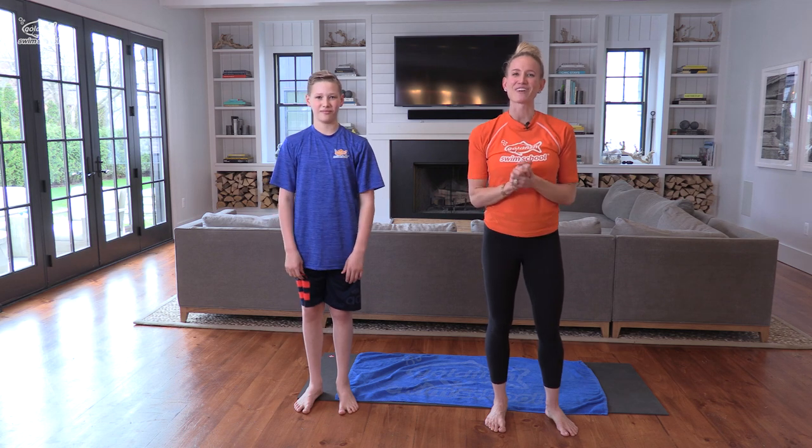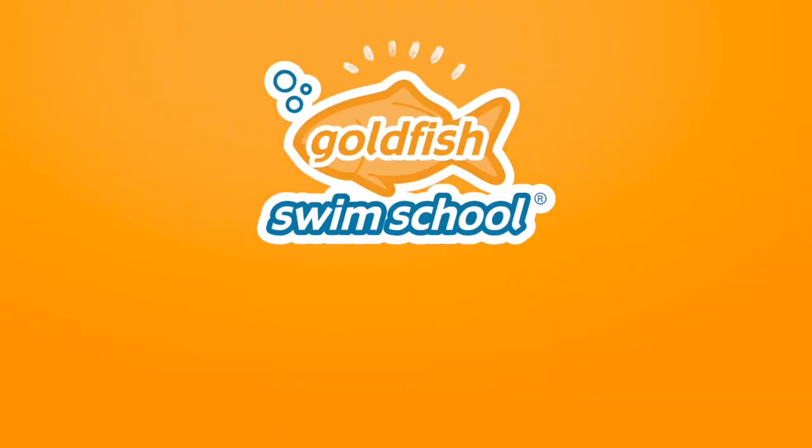Good job, guys. We had a lot of fun today. We'll see you next time. High five for another fantastic swim lesson. Like this video and subscribe to our channel so that you'll get updated when new videos come out. Feel free to share this with a friend — we like to call them swim buddies — to help us reach even more people around the world with our water safety tips and swim skills. Remember to practice these skills as much as you can so that when it's time to get back into the Goldfish pool, you'll be ready to show off those swim skills. We can't wait to see you. Bye!